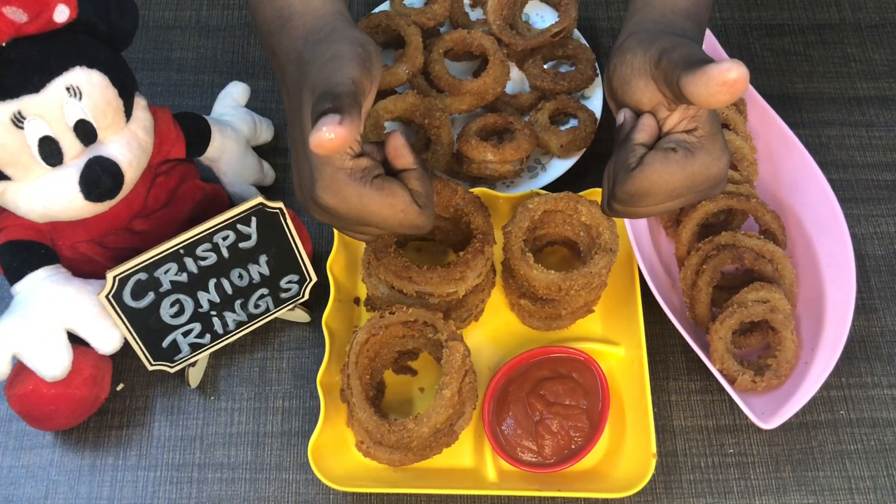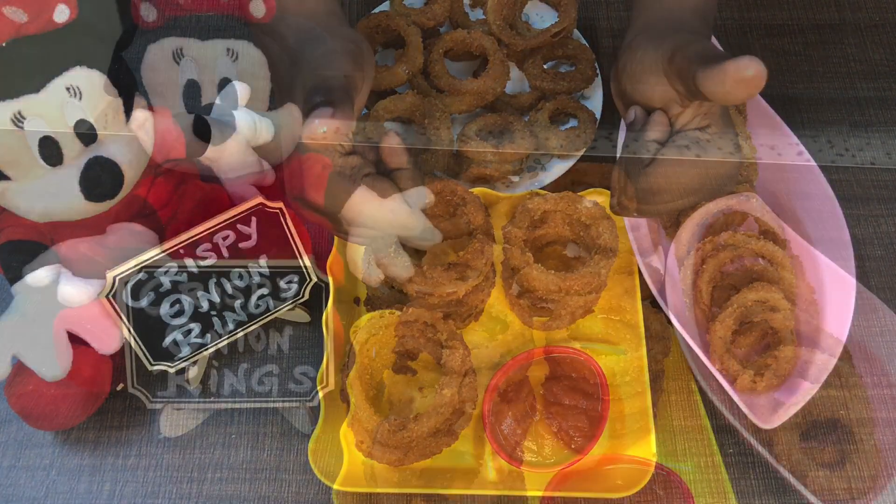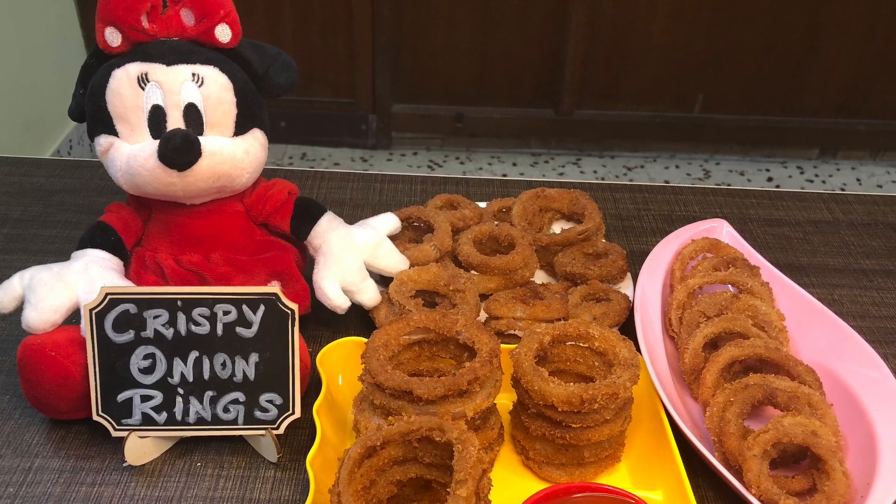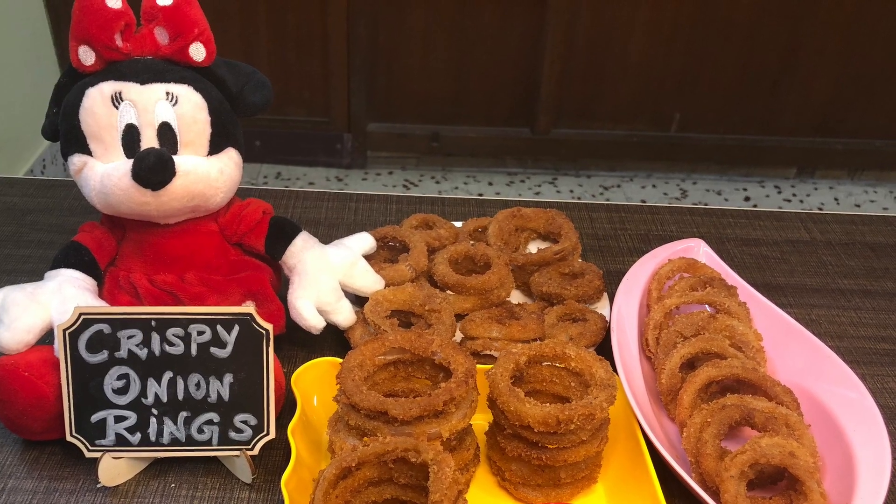If you add the onion rings, let's cook the onion rings. We cook the onion rings until ready.